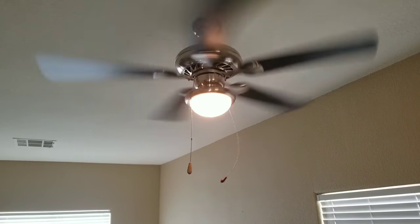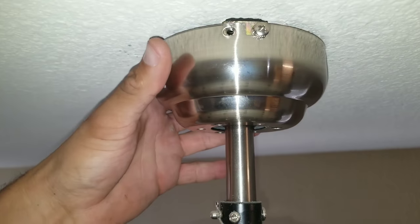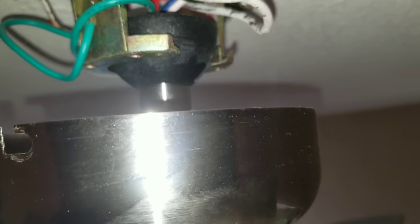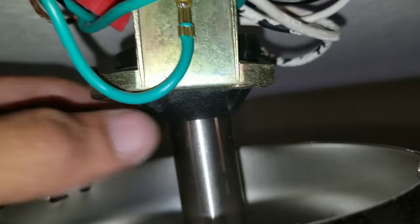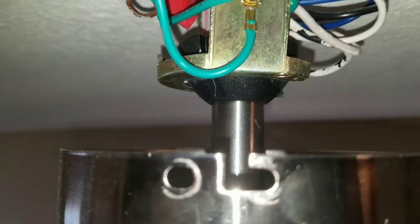A few things we can check to resolve this issue. Let's turn off the power to the ceiling fan. We'll want to inspect to make sure that our ceiling fan is sitting center on the bracket. You can see here on this one there's a little groove right there. This groove needs to be right here where this nipple is coming out. This is just to basically fasten the ceiling fan. Once I rotate it, it'll just drop right in.